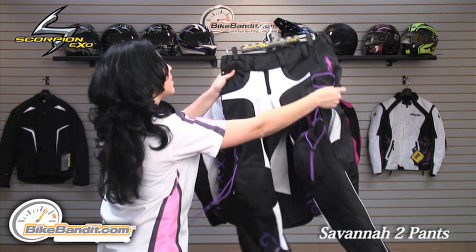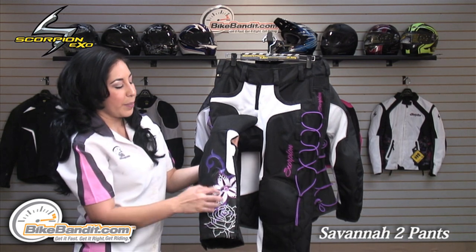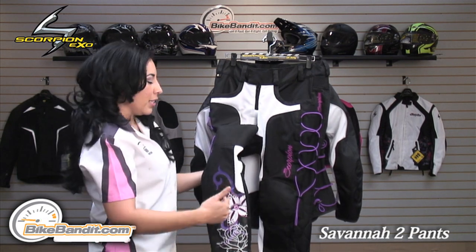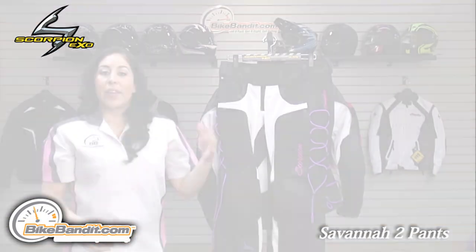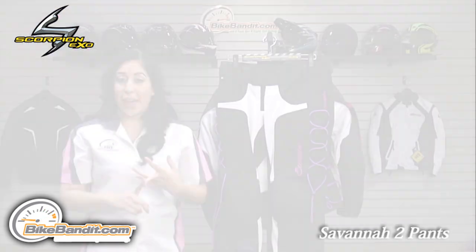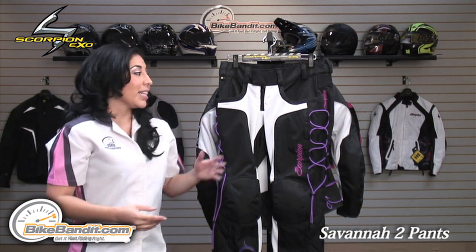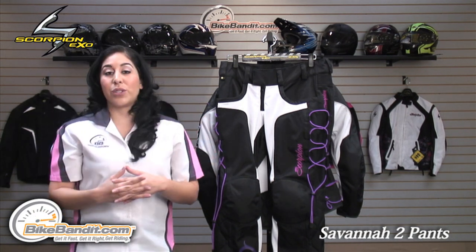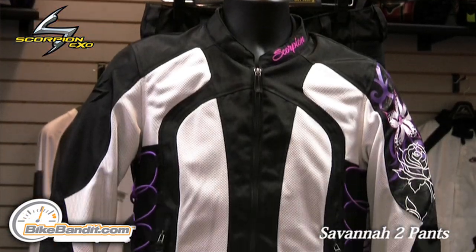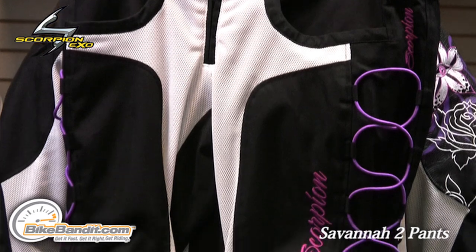Overall, it has the same matching graphics. On the lower part of the leg, you'll see the matching floral design as the jacket. The pants as well as the jacket are also available in gold, purple, and black. They're not sold together, so you will have to purchase them separately. The sizes run from extra small to XXL. The price for the jacket is $189.95 and for the pant, it's $179.95.